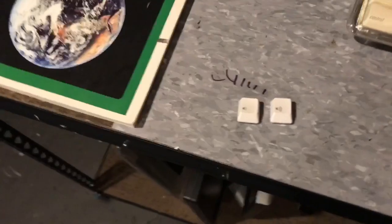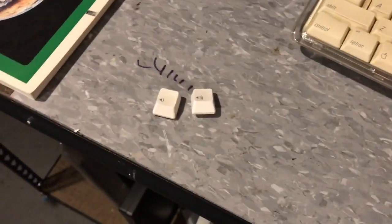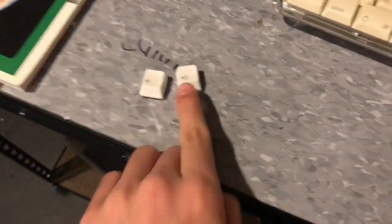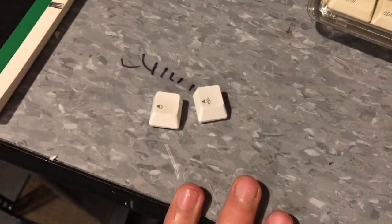Maybe this key actually got stronger because of the sun, but I seriously doubt that. My hypothesis is that this key isn't really going to change — it's not going to be any different — because it really takes a long time for plastics to get brittle. But otherwise, this definitely works.